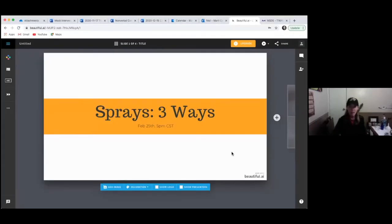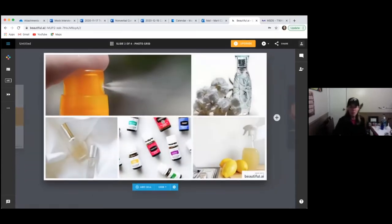I started becoming aware of the ingredients in the things in my house and thinking, 'Oh, I could make something comparable to that with this powerful collection of essential oils I have.' Especially in the last couple of years, more and more. So I'm going to start by sharing my screen and telling you a little bit about what we're going to do in this class.